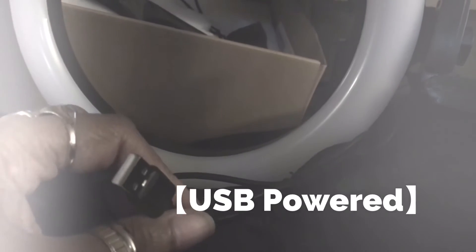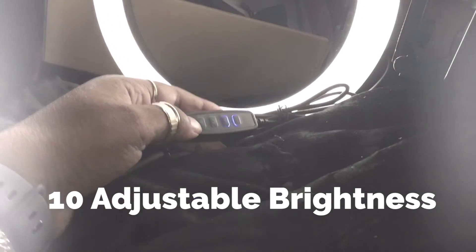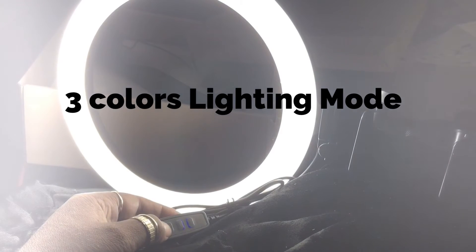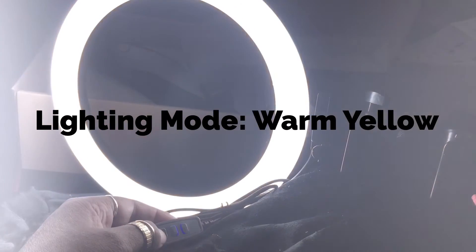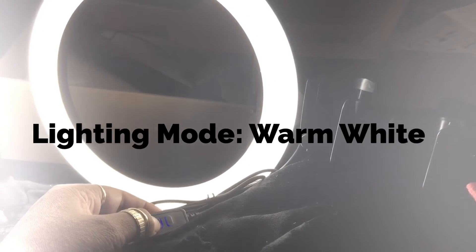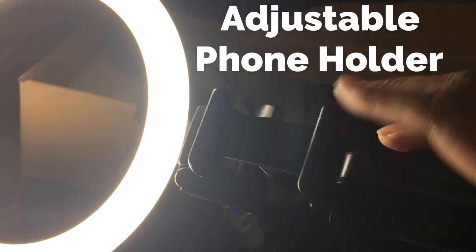The bottom button is to make it bright, and that's the brightness. It has amber, white, and soft white — the yellowish — these two lights up. And I got it turned this way for filming videos, but you can also turn it sideways for pictures or makeup.